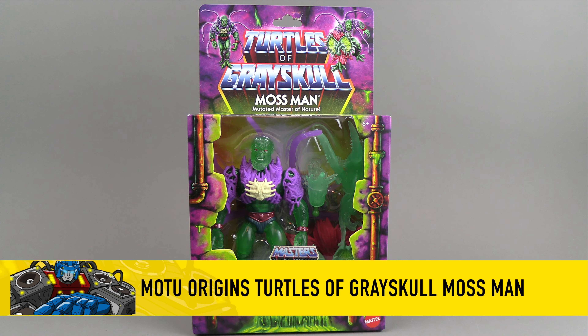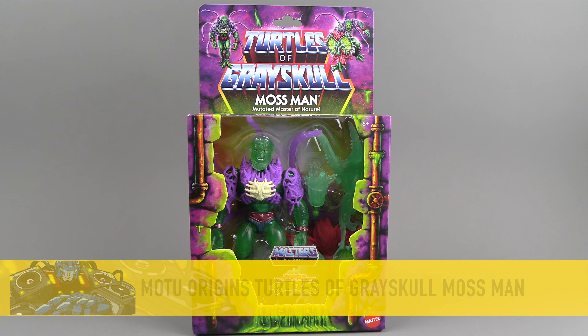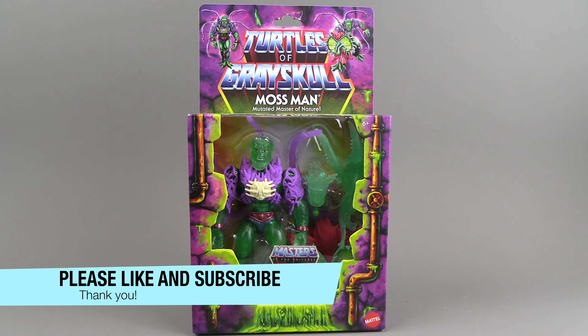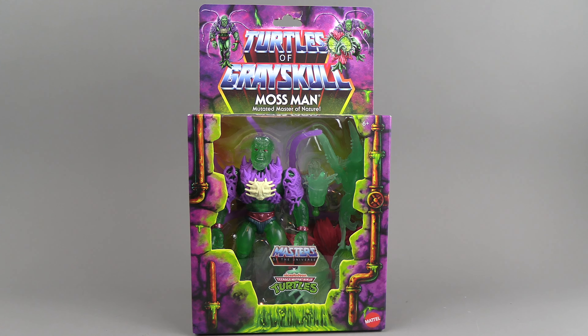Hello everyone. For this review we have the Masters of the Universe cross Teenage Mutant Ninja Turtles Moss Man. This guy is in line with what we've seen recently, with the heroes having some kind of mutinogen done to them and transforming them into monsters — as if Moss Man wasn't already kind of monsterish.